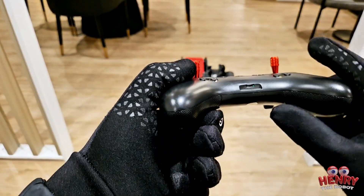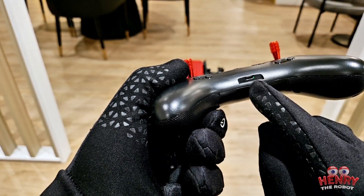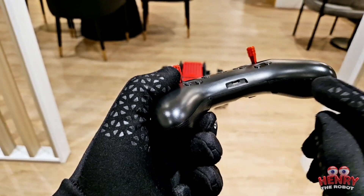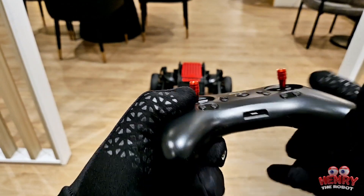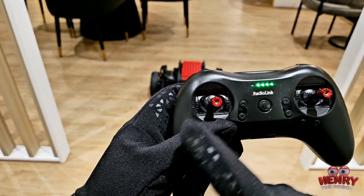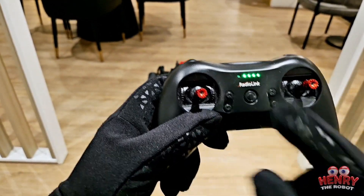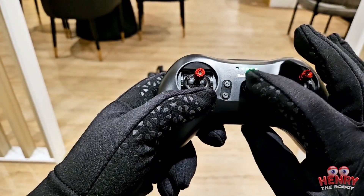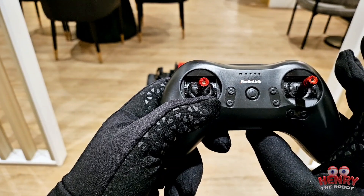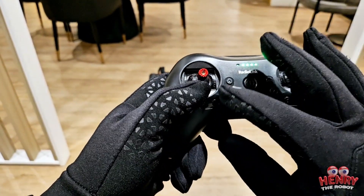Right now I've shut off the controller. You have the charging port here — I wish it was Type-C but it's micro USB. It charges very fast, under an hour for a full charge. You've got a battery indicator here: four lights means fully charged, and every time a light is off it's 25% less charge.